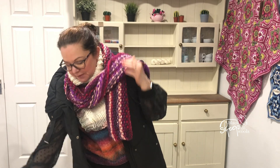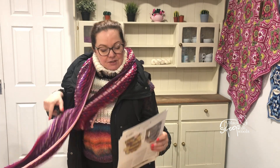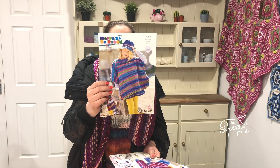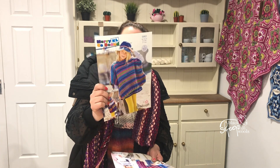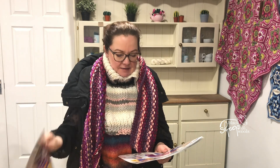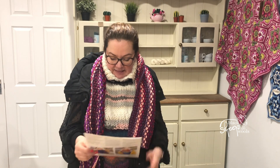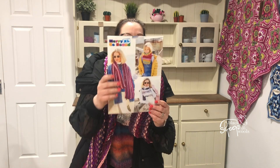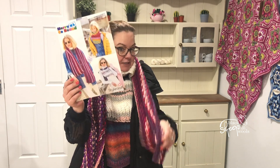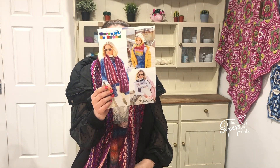Let me show you some of the patterns in Merry Go Round. There are children's and adults — that's 9962, a poncho with a hood and without a hood. Lovely, easy make that one. And then this pattern, 9961, shows you the dicky that I'm wearing. There's a children's version and this scarf as well, so you can doubly layer up like me.